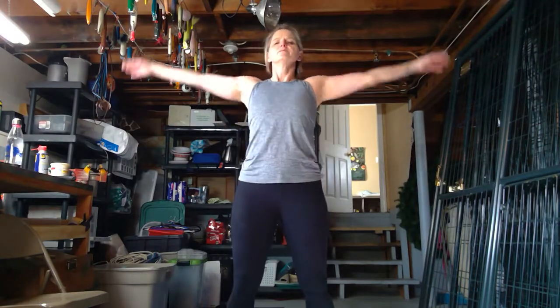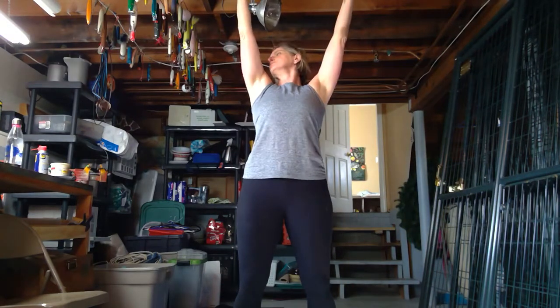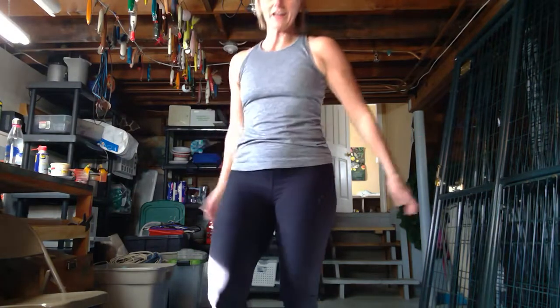Nice work. Big inhale — arms up over the head, exhale, just coming to a flat back. We're not going all the way over because our heart rate's up pretty high. Push those fingers back and sweep it up. Big inhale and bring it down. We're finishing this out here, guys. Activity completed! We'll do another one. Take care.